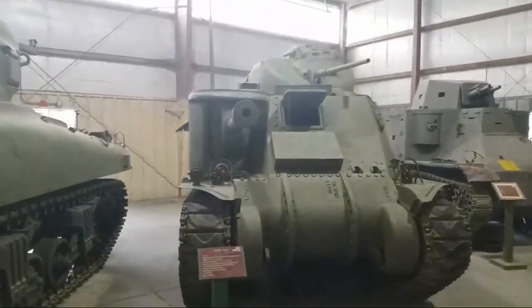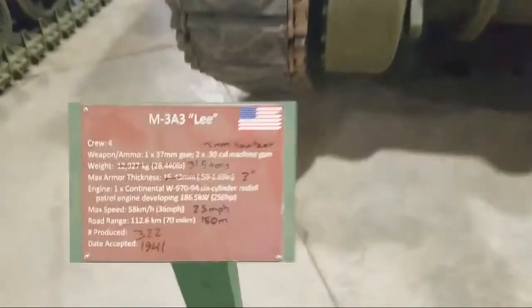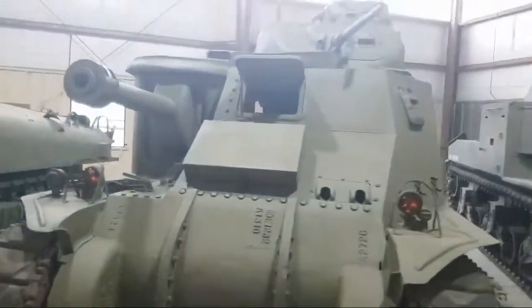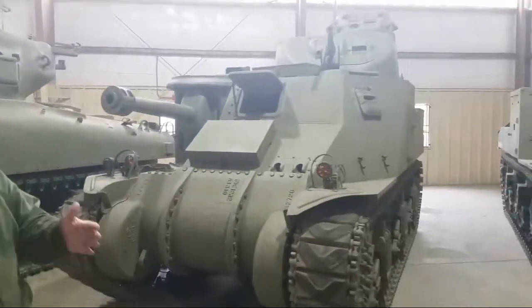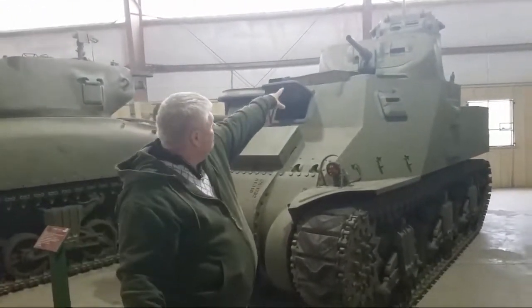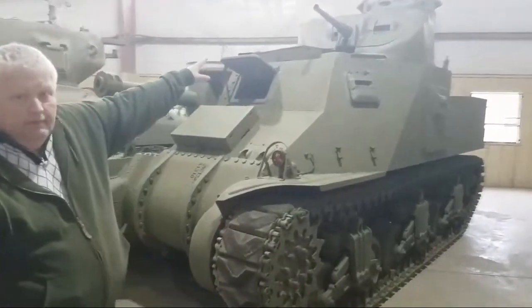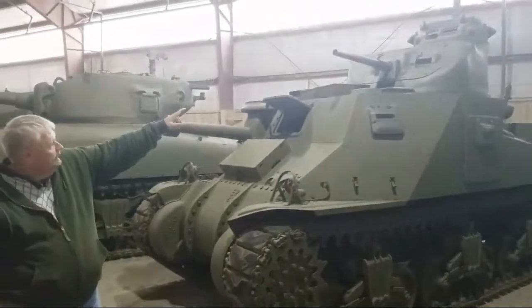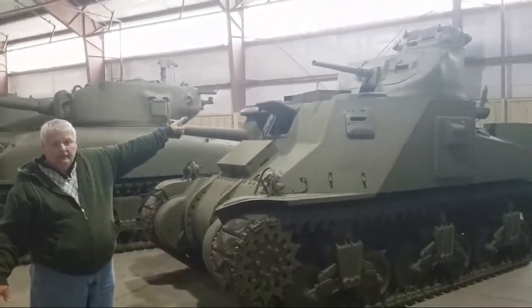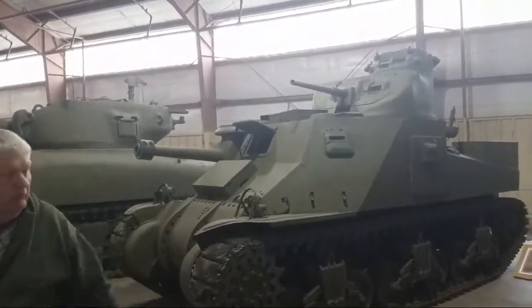This is the M3 Lee — Andy Beale's favorite tank. The official version here is the M3A3, so it's probably a later modification from the original British design. This one doesn't have the .50 caliber at the very top, where a man would be positioned, and then they have another gunner position as well.